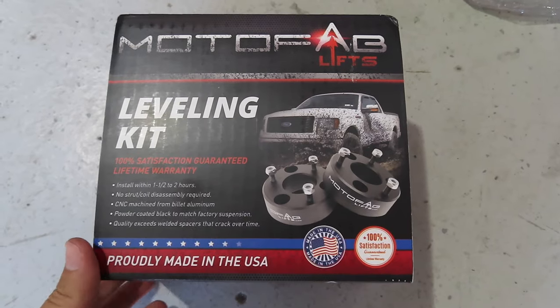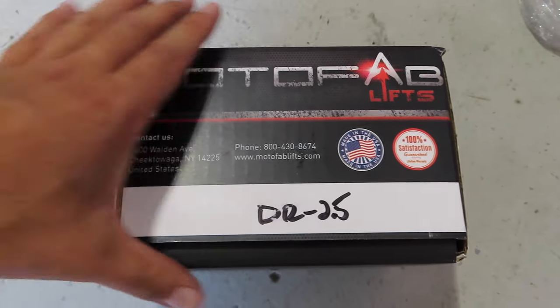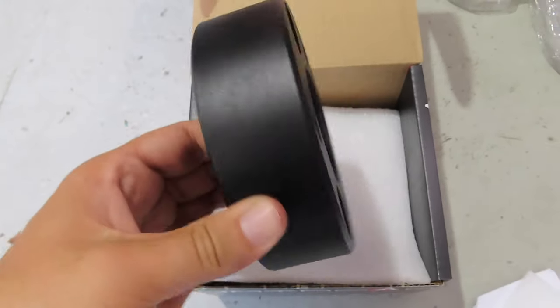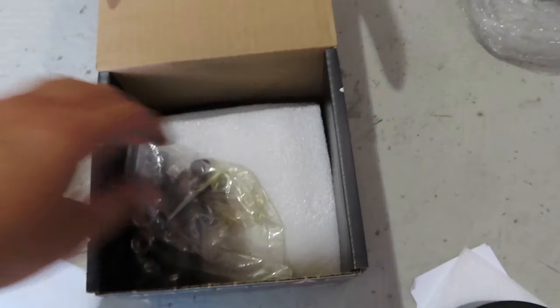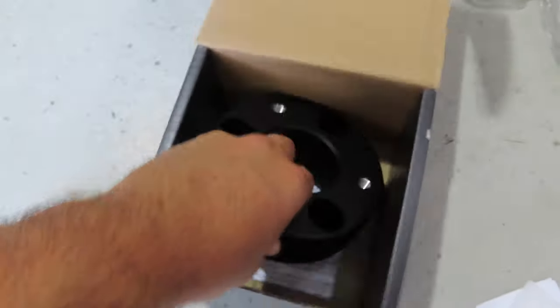All right guys, so this is the kit we're going with. It's the MotoFab 2.5 inch leveling kit. There's the part number. I will leave a link in the description below on where you guys can get this from. So here we have one spacer, 2.5 inches thick. This just sits right on top of the strut. We have our hardware and the other spacer.